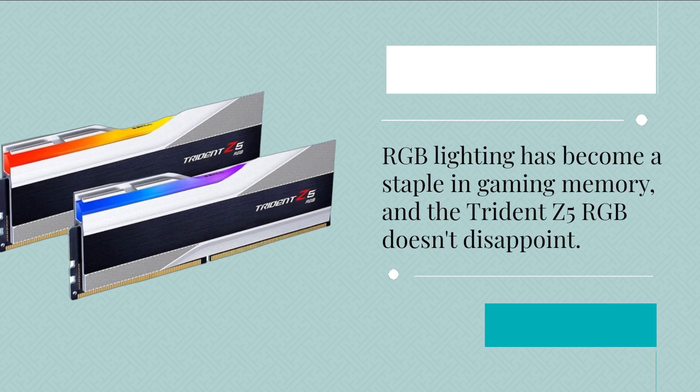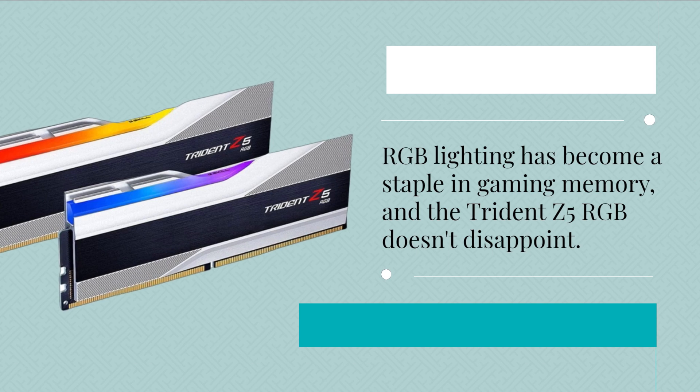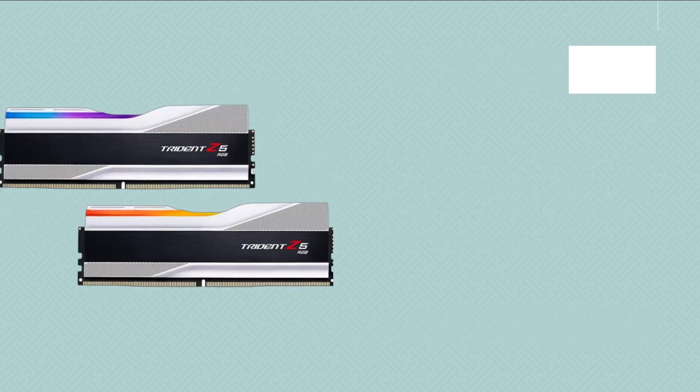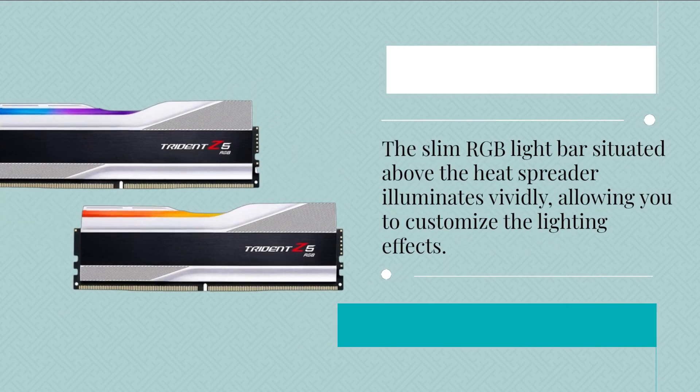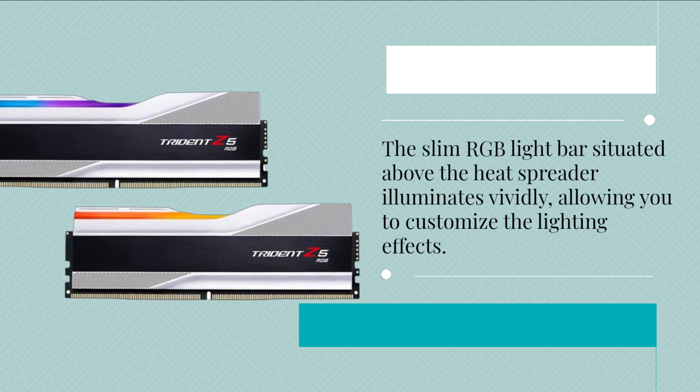RGB lighting has become a staple in gaming memory, and the Trident Z5 RGB doesn't disappoint. The slim RGB light bar situated above the heat spreader illuminates vividly, allowing you to customize the lighting effects.